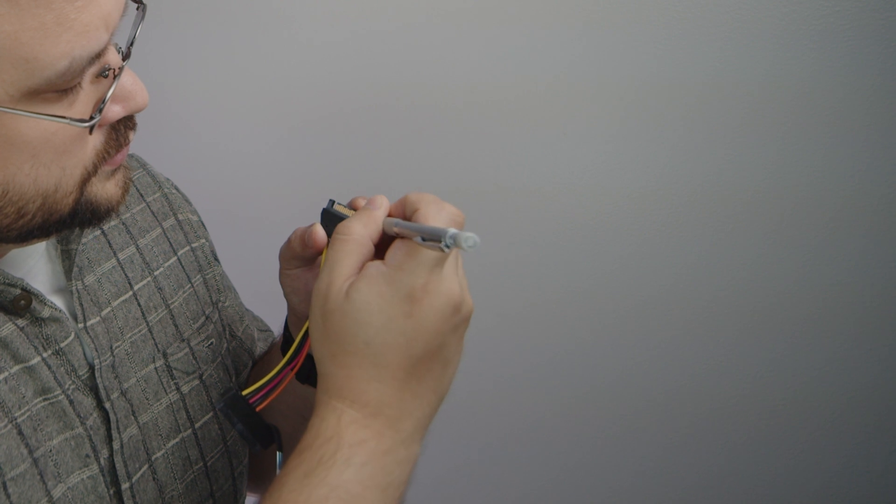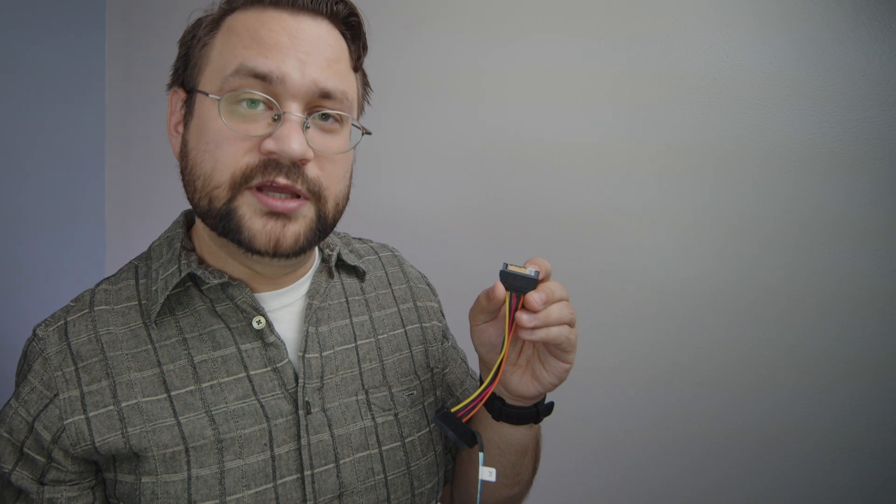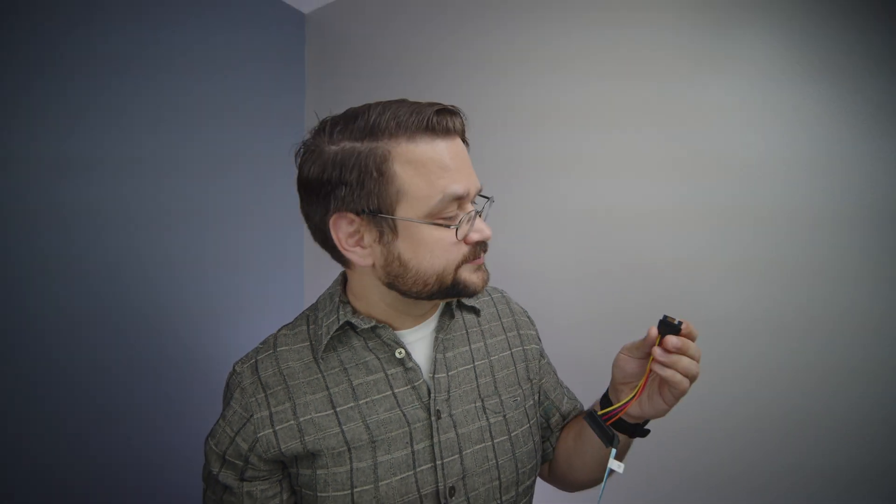Just don't cover pin 4. We just need to make sure that the entire pin 3 is covered.